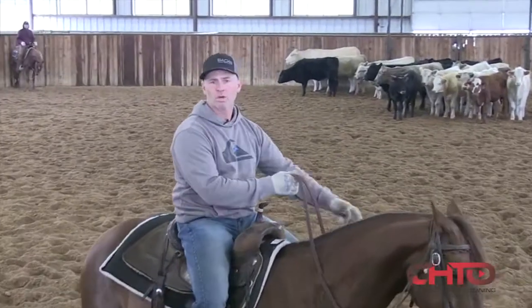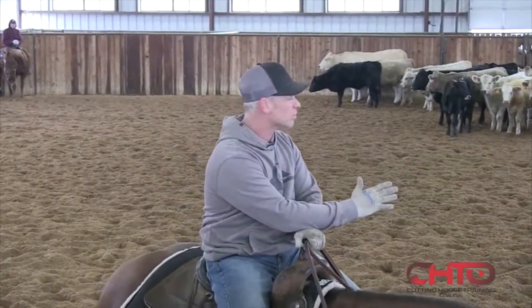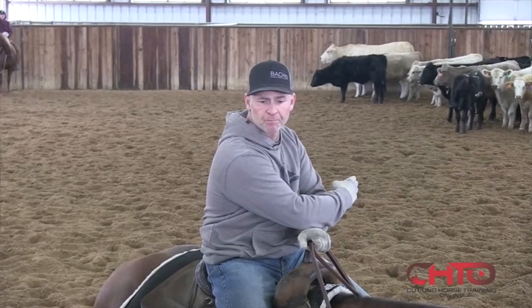Hi, I'm Michael Cooper and we're going to work today with Wendy on cutting a Pacific cow-shaped cow.